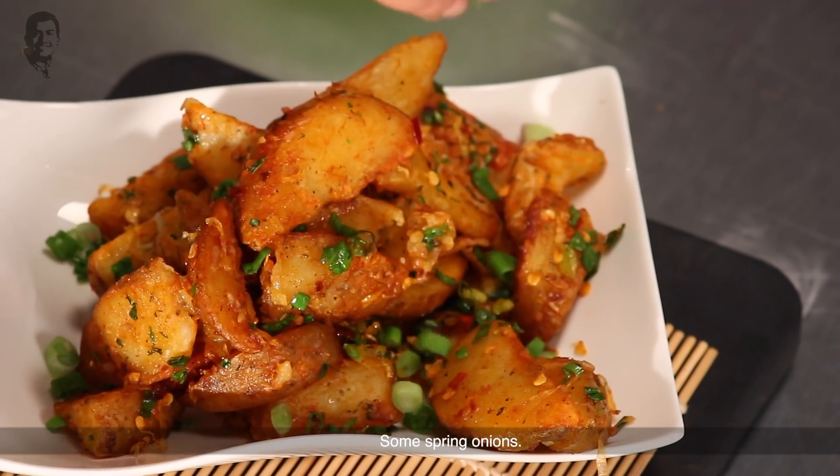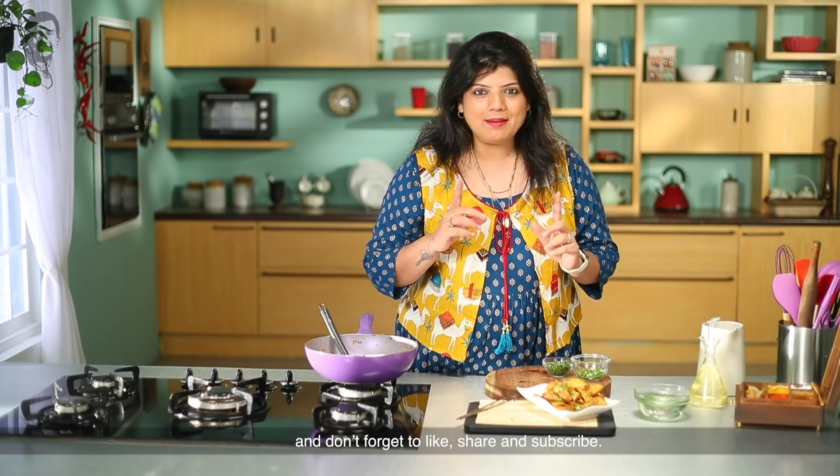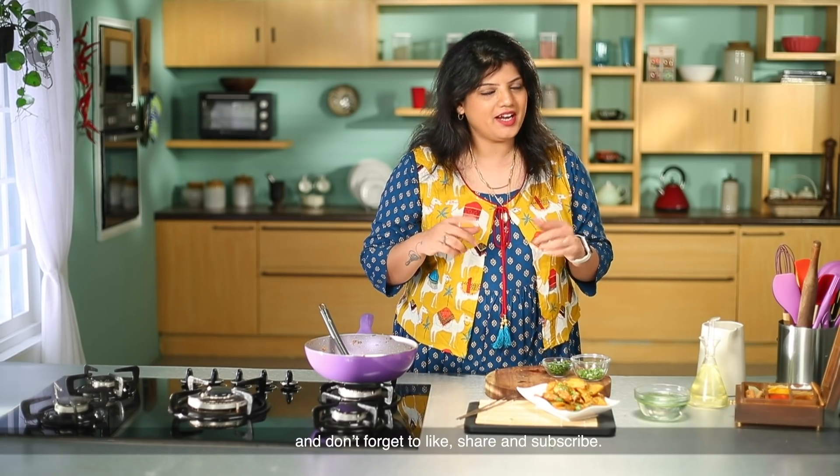Let's put some spring onions on top to garnish. That's it from me for today. I will add more exciting recipes next time, just for you. So stay tuned and keep watching our recipes. Don't forget to like, share, and subscribe. See you next time.